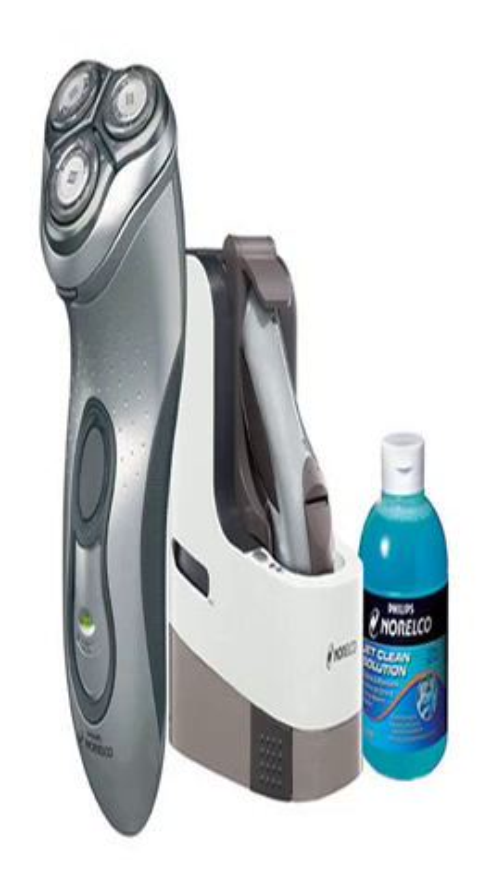The Norelco Jet Clean system is rechargeable cord/cordless — it can be used anywhere. This model has a 1-LED display which indicates battery charging. An 8-hour full charge provides up to 30 minutes of shave time.